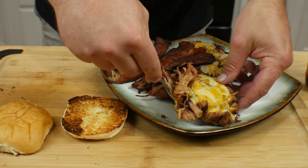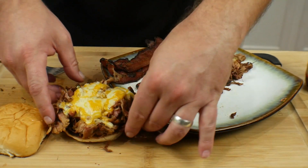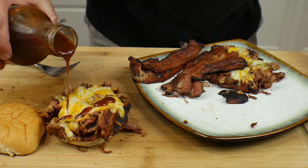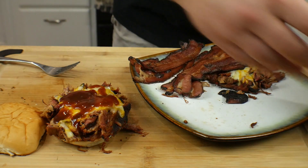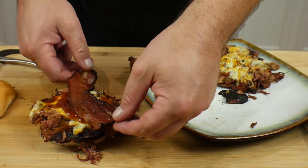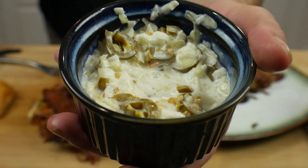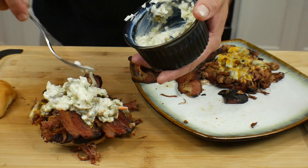Starting with the pulled pork — get that all on here. Then we're gonna add a little bit of Texas style barbecue sauce right on top, as much as you like, as little as you like, or none at all. Then we're gonna top it with a couple fat pieces of bacon. I also got some jalapeno coleslaw here that I put together, so we're gonna top it with that jalapeno coleslaw.